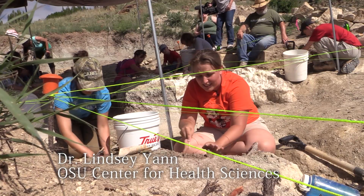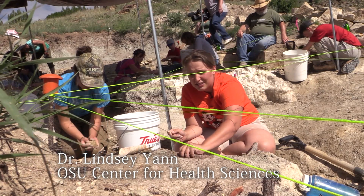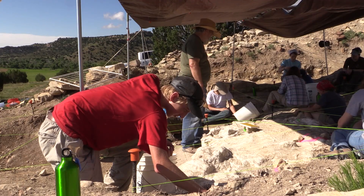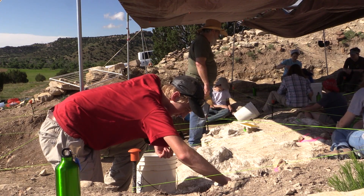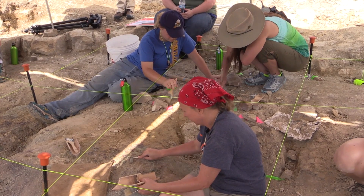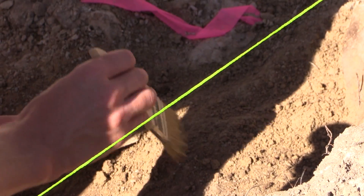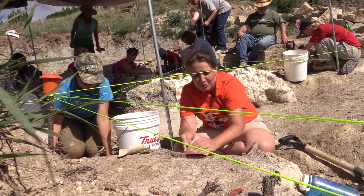If we went back to the time when these dinosaurs lived, we would see completely different plants, completely different animals. So these kinds of sites and these kinds of excavations give us a chance to collect that data. We can look at the environment, look at who is here, and try and reconstruct Oklahoma's past.